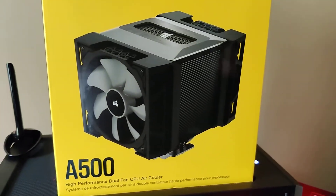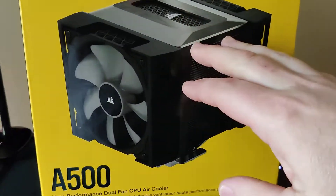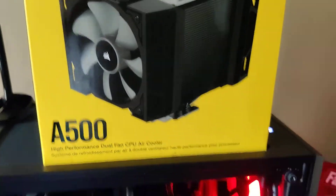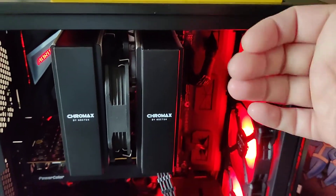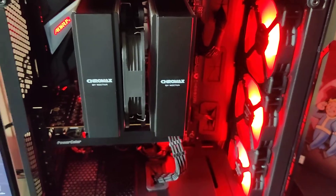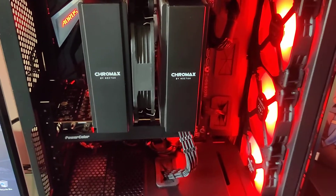Maybe if you were going for a Corsair-themed build — because it does look nice, the end cap, the brushed aluminum — it's a nice looking cooler. And I believe it would have fit a little better in this case. Who knows, maybe down the line I'll throw it in for a weekend and do some testing just to try it out.